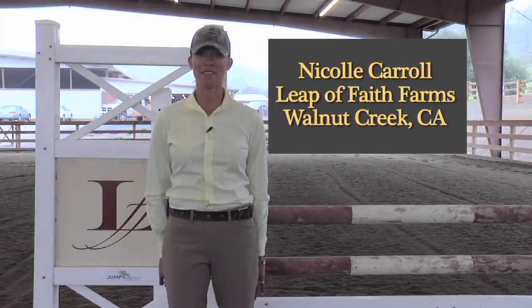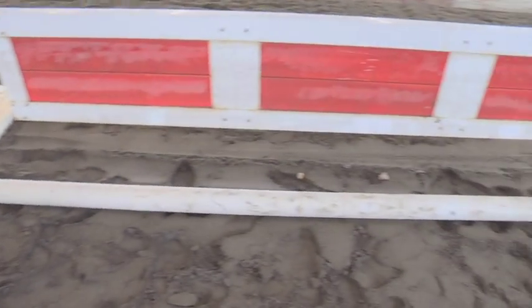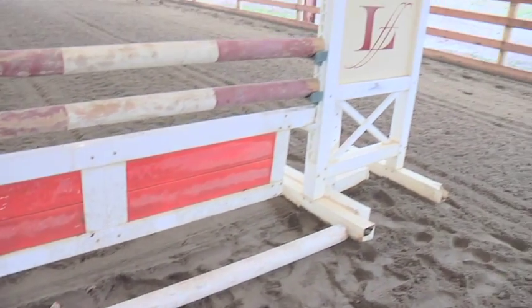Hi, I'm Nicole Carroll from Louis Smith-Based Farm, and I'm going to teach you how to set ground lines. Ground lines are poles that we place in front of the jump to give the horse and rider a focal point to find the optimum distance to the fence.